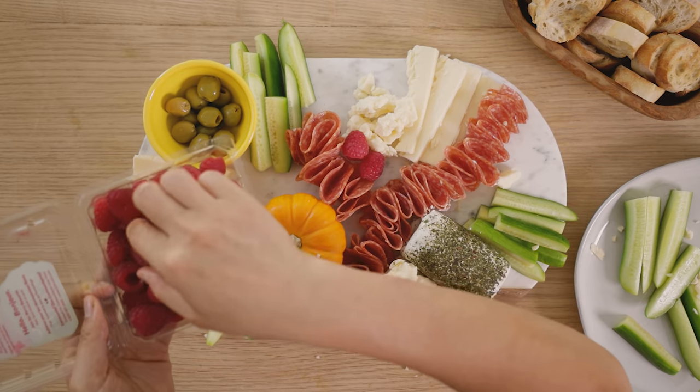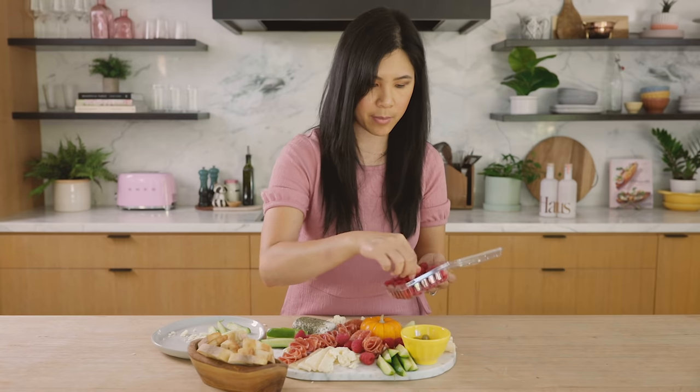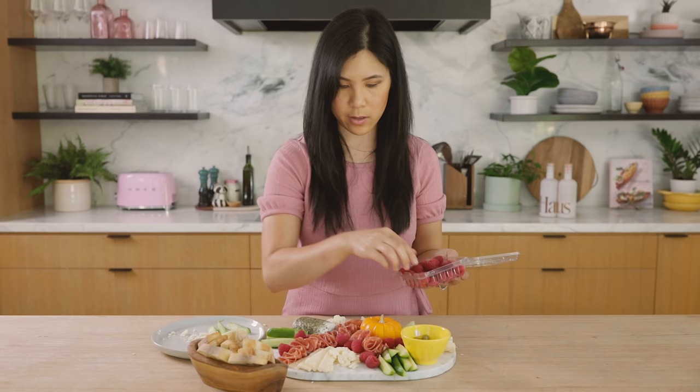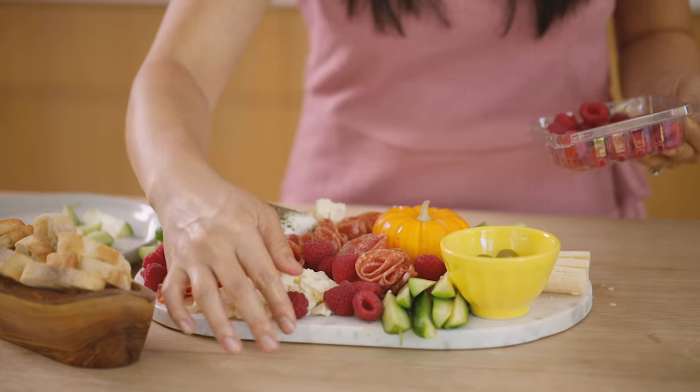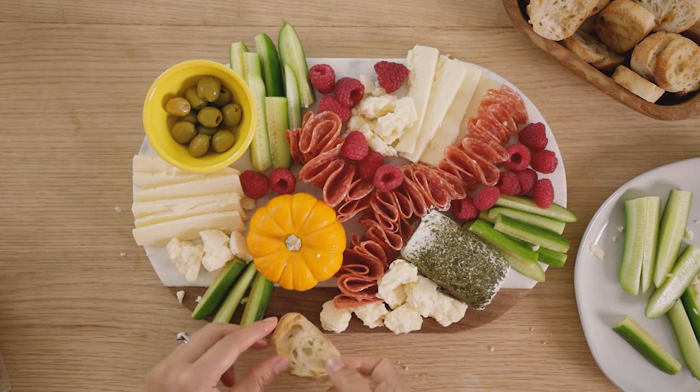A lot of bright fall colors! I know you guys are thinking there are a lot of gaps in here, but I'm not done yet. I'm going to use something else to really brighten and make this really beautiful.